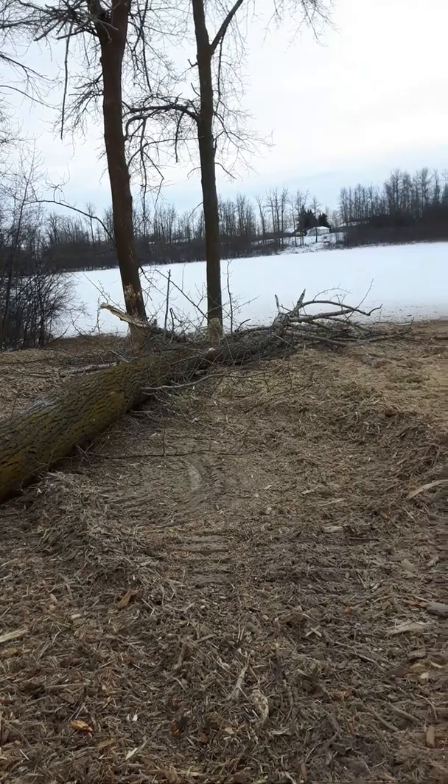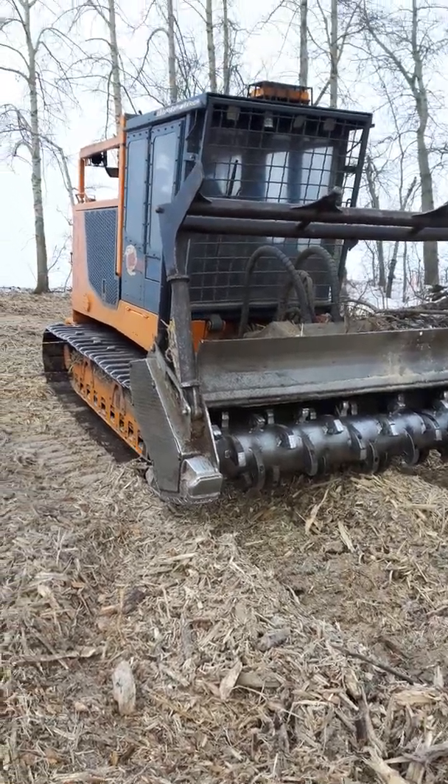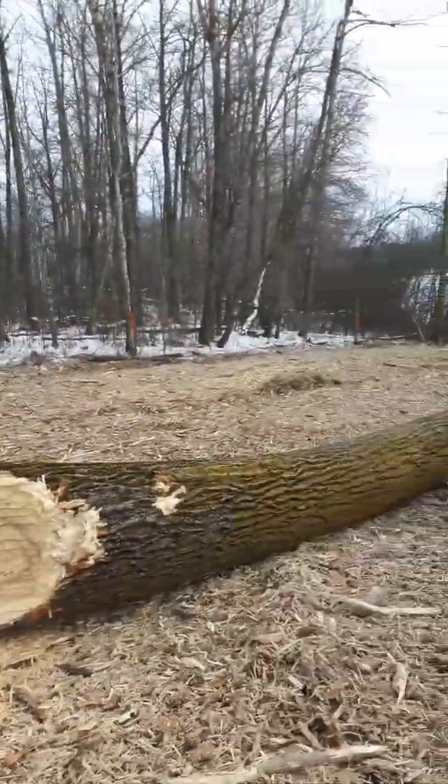There you have it. That's one massive tree. Looks like those other two didn't drop — I guess the tree wasn't big enough or long enough to hit them.